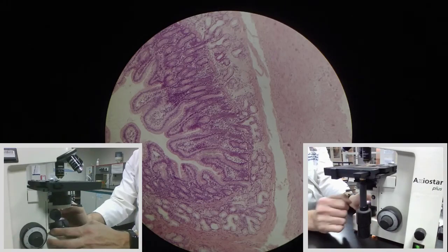So that's Köhler illumination. You should be doing that every time you sit down at a microscope, just to make sure that you have the best possible view of your slide. See you in the next video.